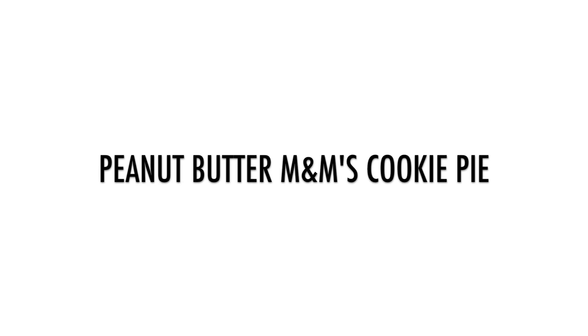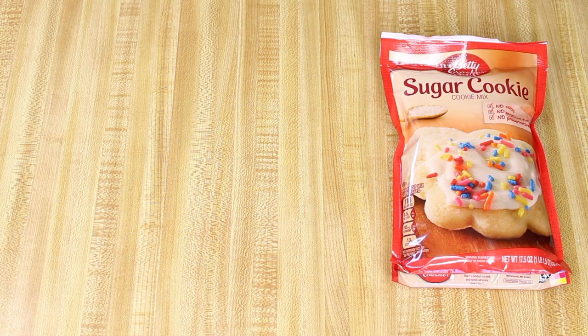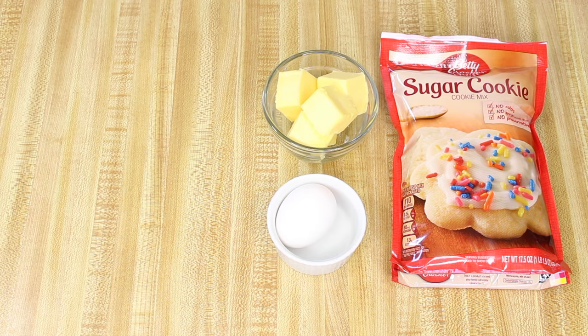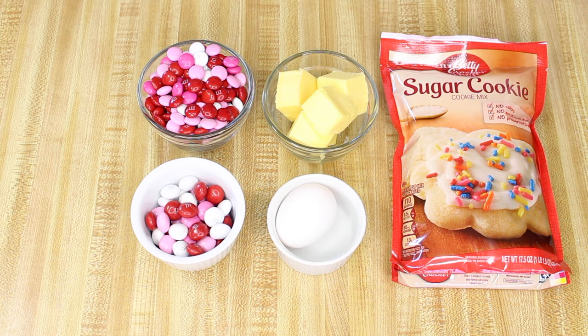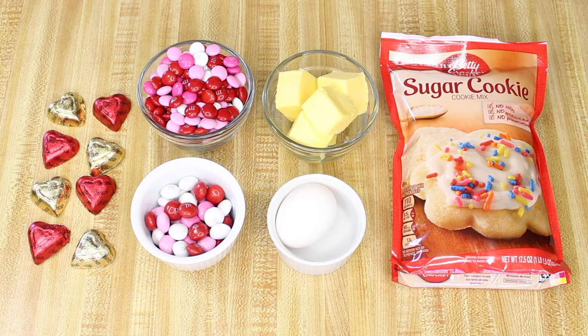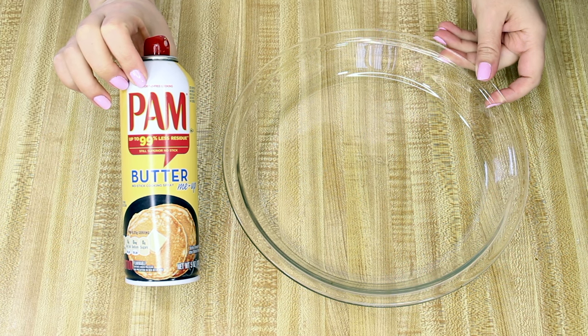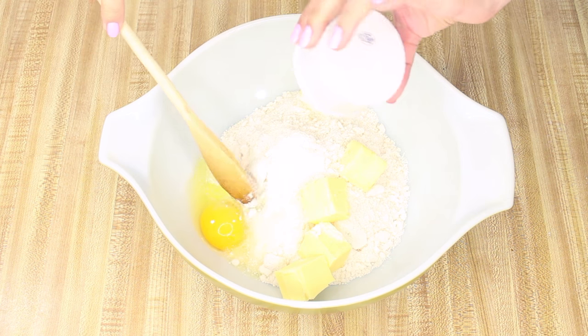The final treat in this video is Betty Crocker's peanut butter M&Ms cookie pie. You'll need one pouch of Betty Crocker sugar cookie mix, half a cup of butter, one egg, one cup of red, white, and pink plain M&Ms, half a cup of red, white, and pink peanut butter M&Ms, and eight Reese's peanut butter filled chocolate hearts. Heat your oven to 350°F and spray the bottom of a nine-inch pie plate with cooking spray. In a large mixing bowl, mix together the cookie mix, the butter, and the egg.